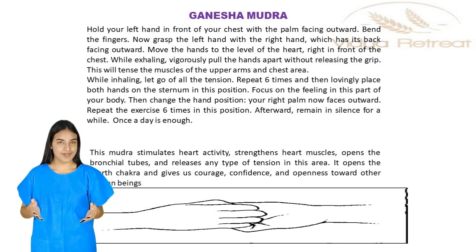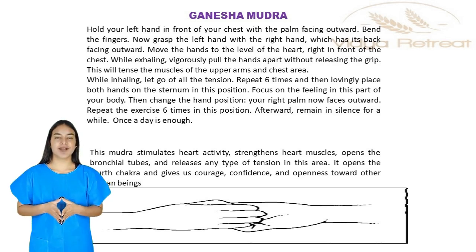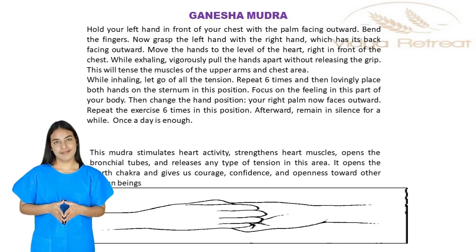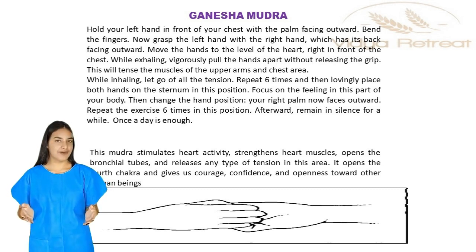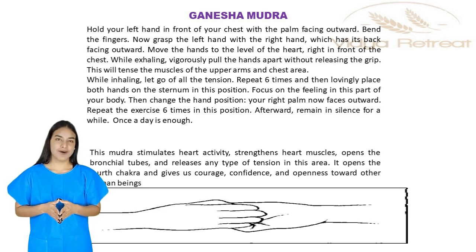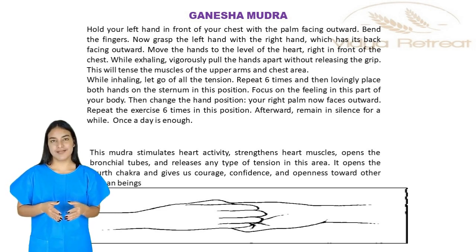Ganesh Mudra. Hold your left hand in front of your chest with the palm facing outward. Bend the fingers. Now grasp the left hand with the right hand, which has its back facing outward. Move the hands to the level of the heart, right in front of the chest.